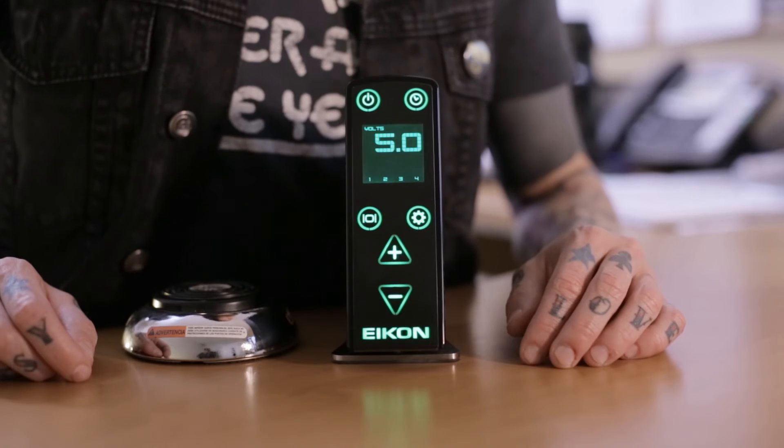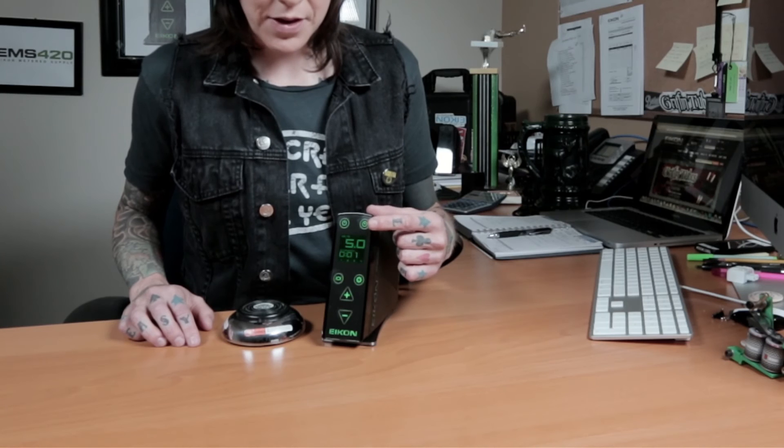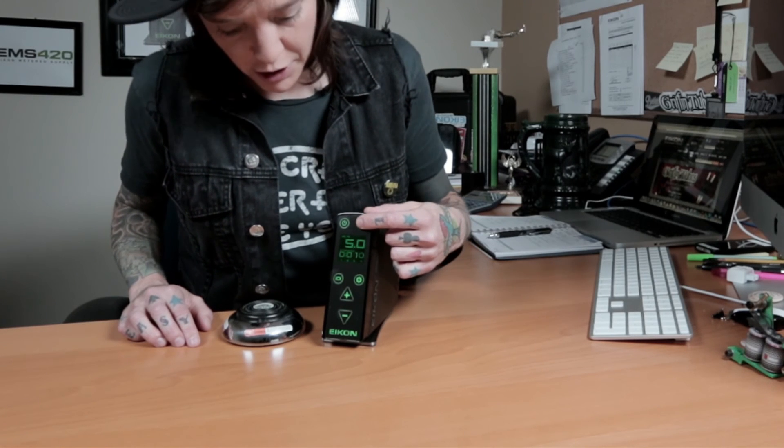To reset the timer in either mode, press the Timer button once to view the recorded time, then press and hold the Timer button again for 3 seconds, releasing after you hear the chime.